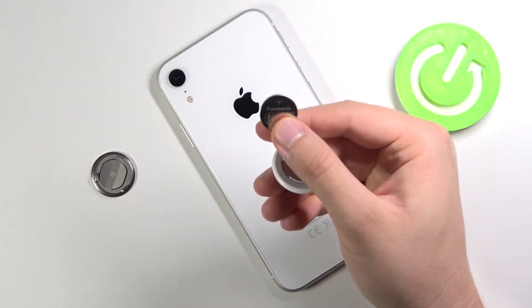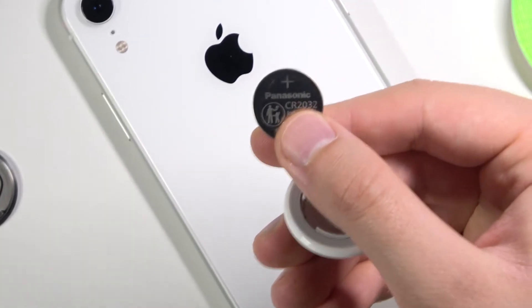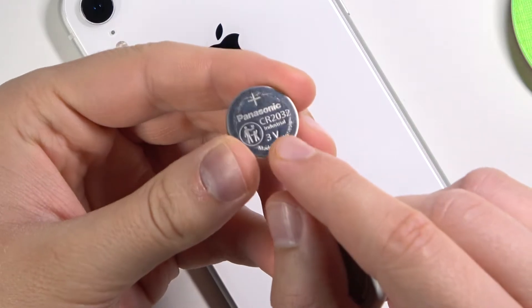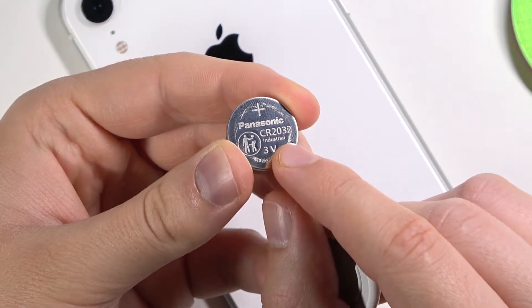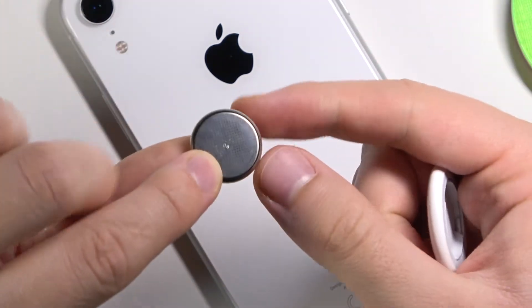I'm going to zoom in a little bit to show you closer. As you can see, we get the battery — the model of the battery is CR2032 — and the battery looks like that from both sides. It's very very thin.